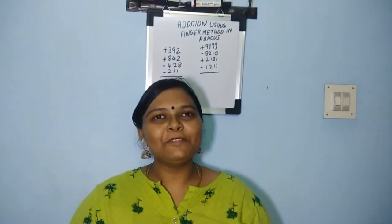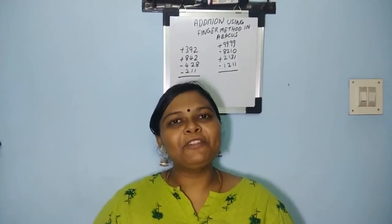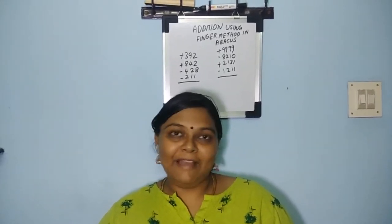Hello friends, welcome to my channel. In this video we are going to see about addition using the finger method in abacus. Many of you asked me how to do abacus with fingers without the kit.